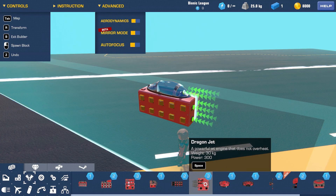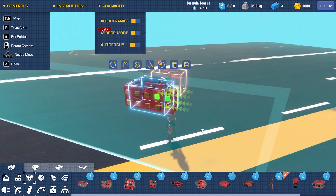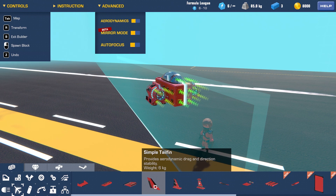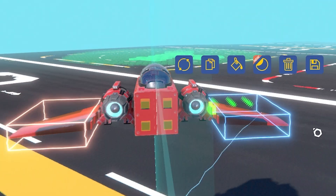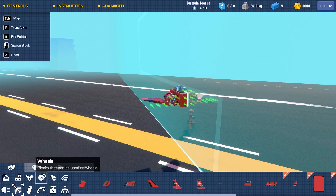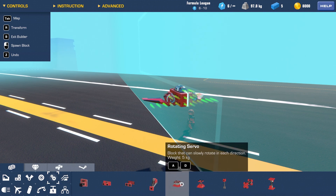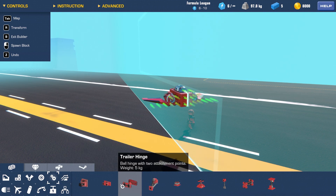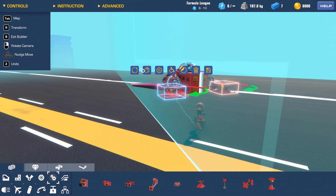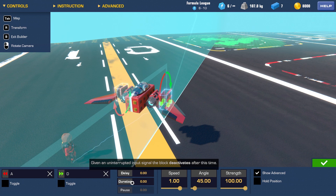I feel like I probably want a dragon jet, so perhaps I can shove those on either side, maybe move them down a bit. For the wings, perhaps I can use a tail fin — yeah, a couple of those could work. What I might do is put them on a mechanical piece. I want something that spins, so maybe a rotating servo. We'll rotate that and shove our wings there, then I can configure these.